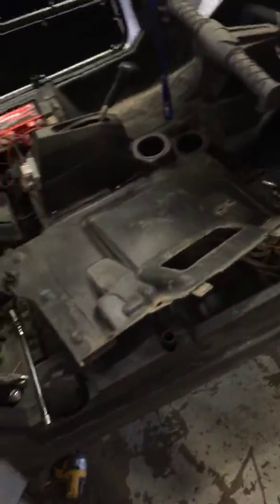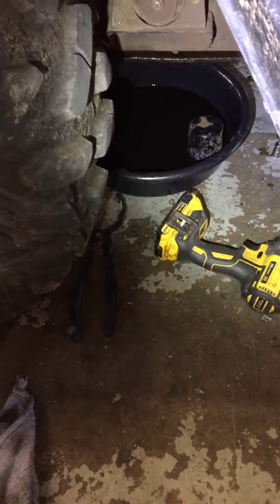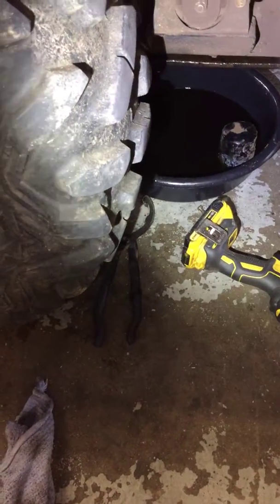Hey there Michael, this is Darien at GeForce Powers Plus. Got you the Razor 800 doing the 50-hour service for you. Oil and filter being drained down there. Oil looks good, just really ready to be changed. Didn't see any metal or anything in there to be concerned about. Everything looks good.